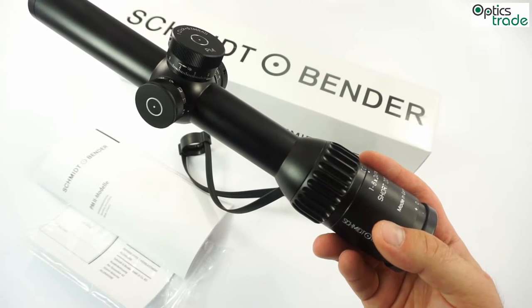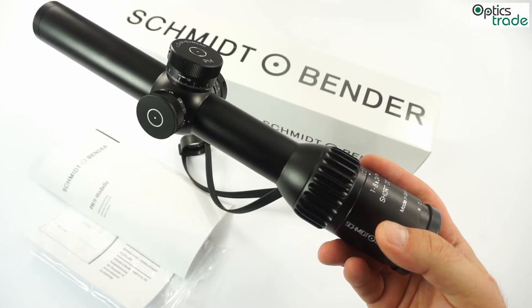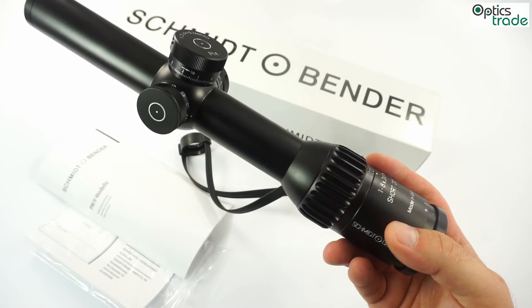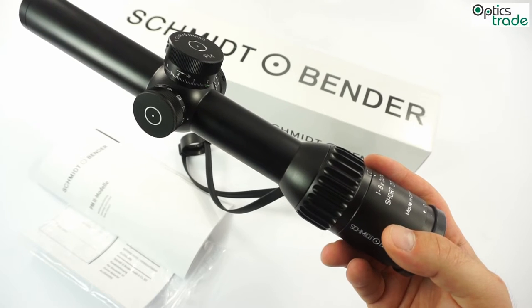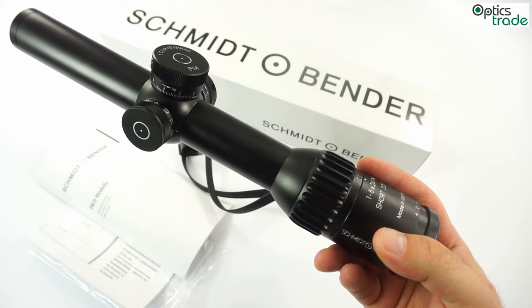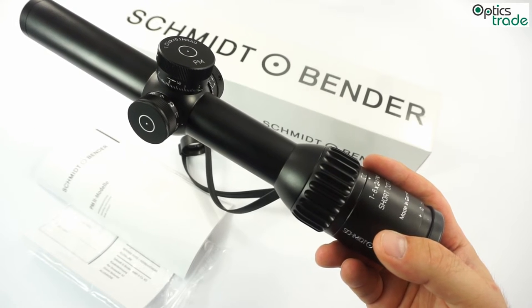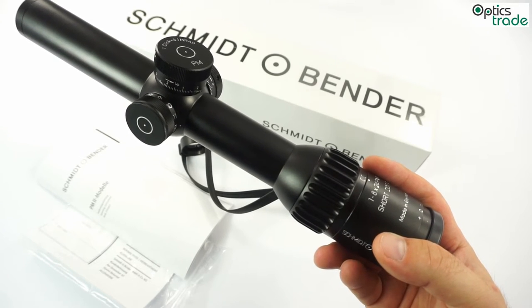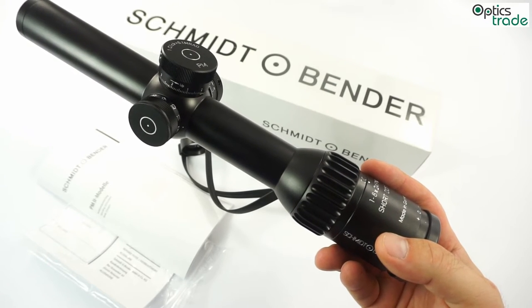The reticle also includes a day-bright flash dot. Flash dot means that when illumination is turned off, you don't see any black dot in the center of the reticle — you have a really fine, thin crosshair for precise aiming. When you turn on the flash dot, the red dot appears in the center of the reticle, with intensity high enough even for daytime use and rapid target acquisition with both eyes open.